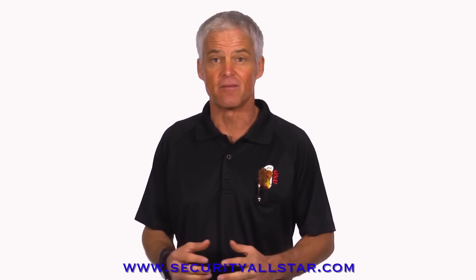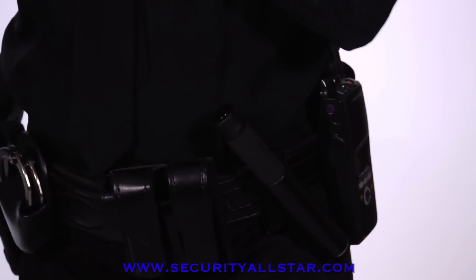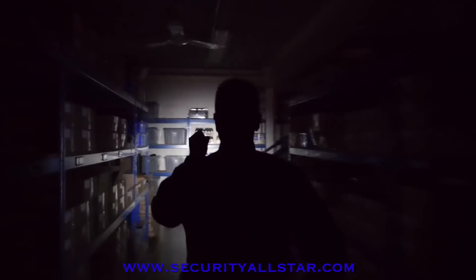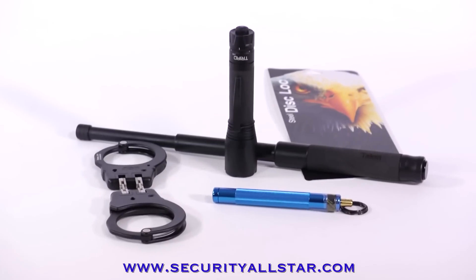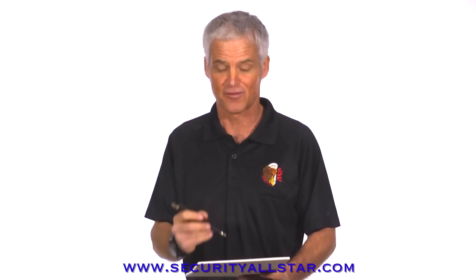ASP products come from the field, from feedback and ideas from the men and women on the street. Whether it's the speed and ease in which a baton expands and retracts, or the precise lumen levels of a particular duty light, we design and manufacture all of our products to meet real-world needs. The Lock-Write Pen is a perfect example.